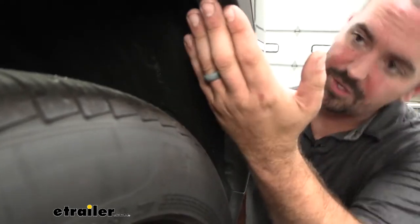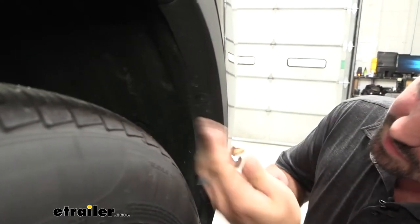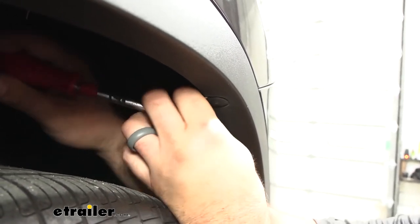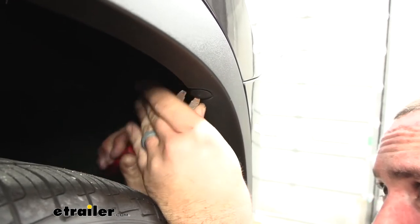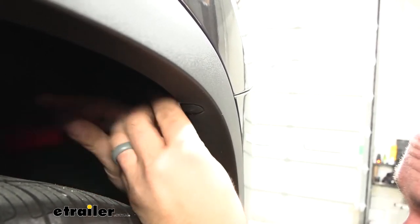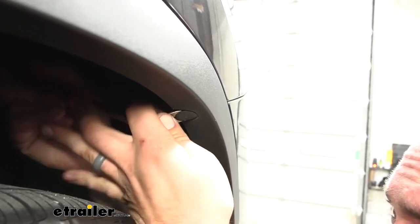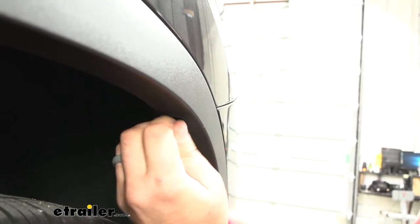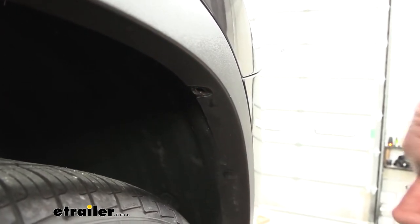In each wheel well towards the rear fascia, you're going to find three rivets. These have two ways of coming out: if you have a trim panel tool, you can wedge underneath and pry them out. The kit comes with new rivets, so don't worry if you mangle them. If you don't have a trim panel tool, you can take a drill bit and drill through the center to allow that to come out. They take a little bit of pressure, and you'll repeat this process on the other side.